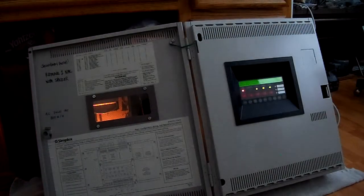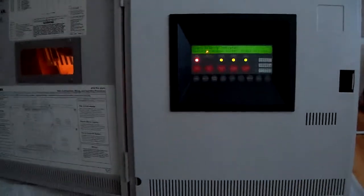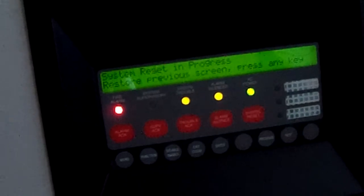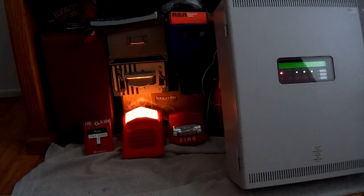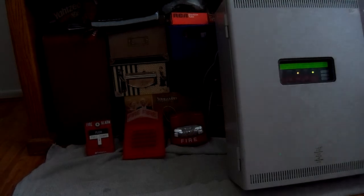Now we can do a system reset on the panel. Let me get the camera closer — M11 is the device that's been activated. We'll go ahead and do a system reset. System reset in progress. We'll close the door up so you can see it go back to normal. System reset complete — no alarms present.